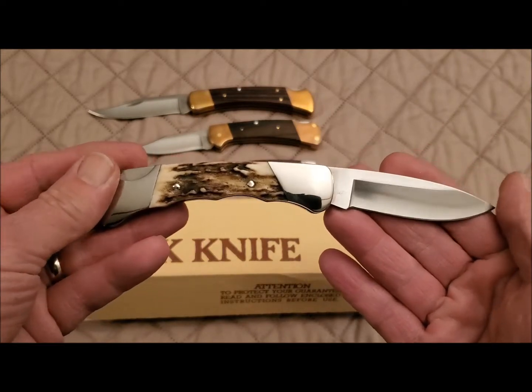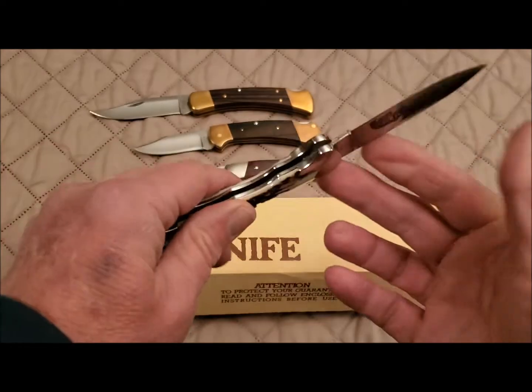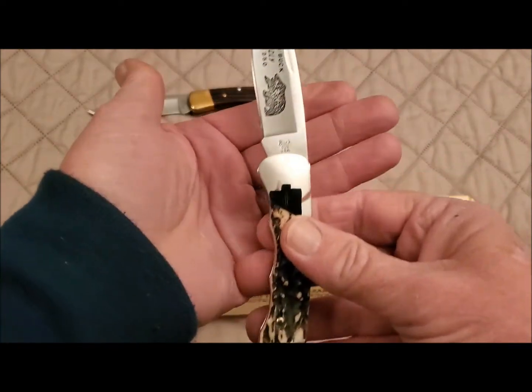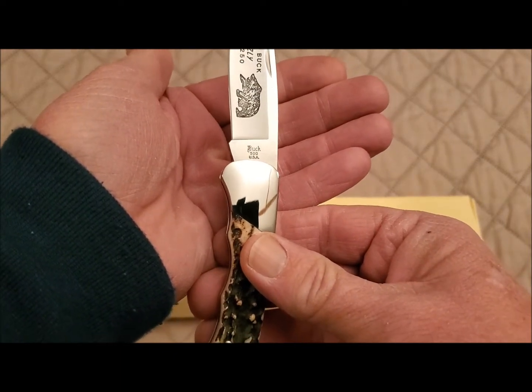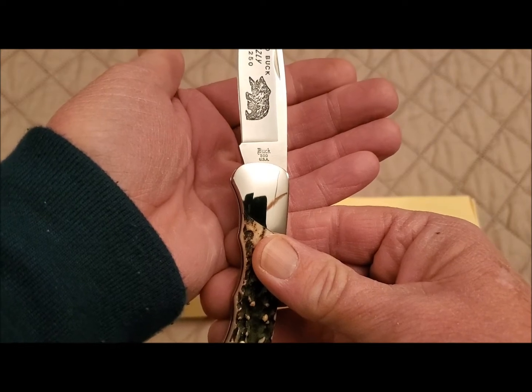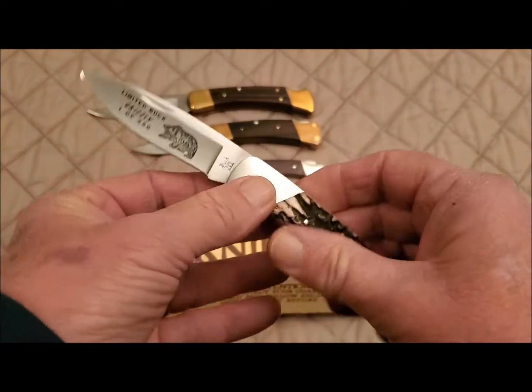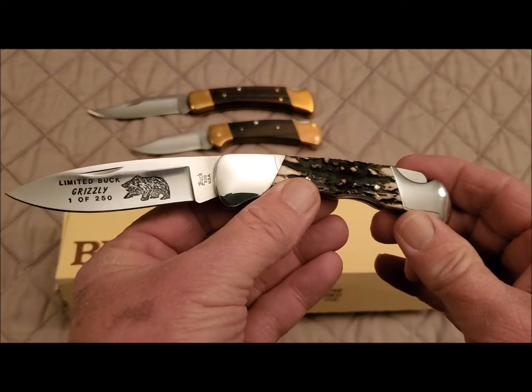I don't know exactly when this was made. Like I said, it came out of the custom shop, and I'm assuming it was probably made in the 80s, perhaps the 90s. But since it came out of the custom shop, there is no date symbol on it. It is a gorgeous knife.